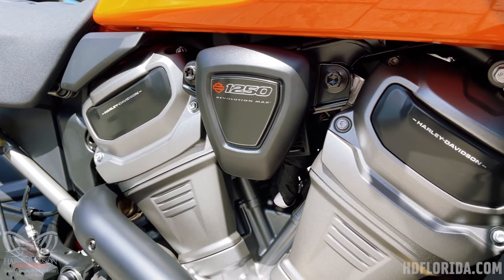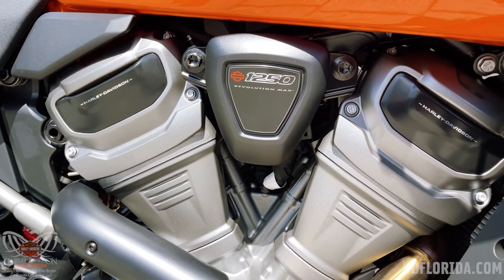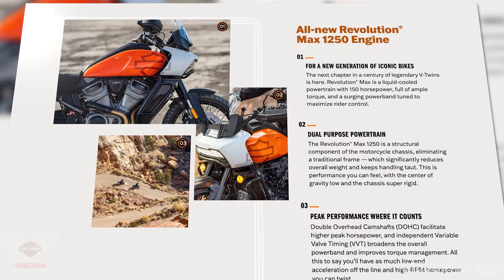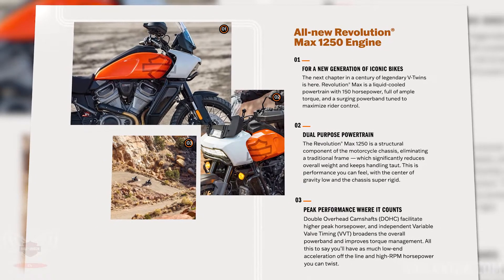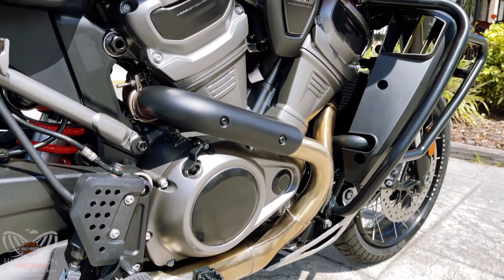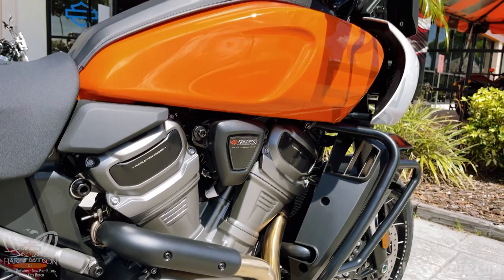One of the biggest things with this bike is the new 1250 Revolution Max motor that Harley-Davidson has come out with. This thing has got 150 horsepower from the factory right out of the box. Along with that, it also redlines at 9,000 RPMs, so you've got a power band that'll help you get through the woods and give you all that power on the road as well.